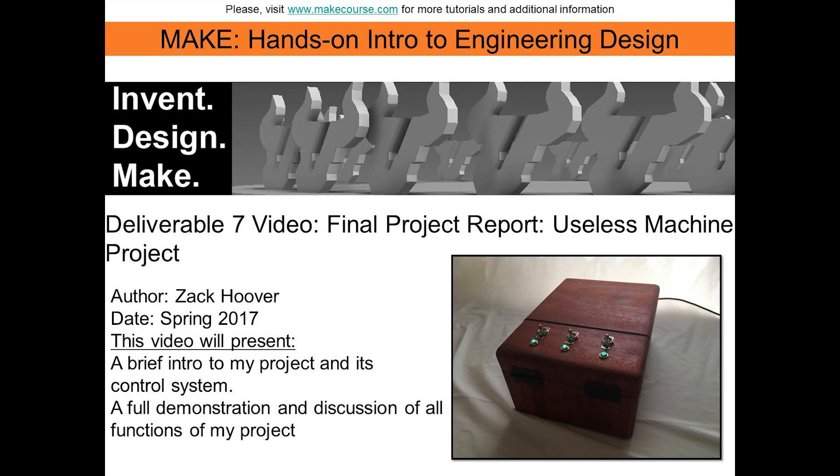Hello, my name is Zach Hoover and this is my final video for Deliverable 7 for MATe Course at the University of South Florida. This is my useless machine project.